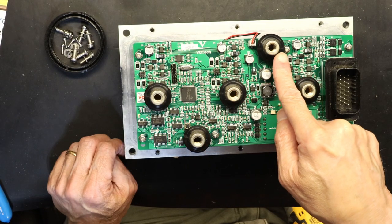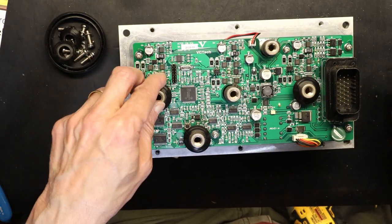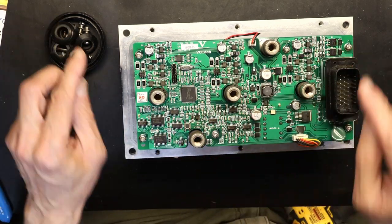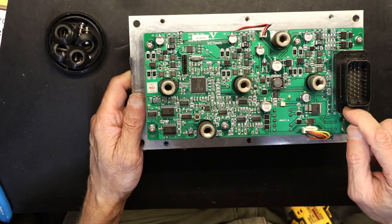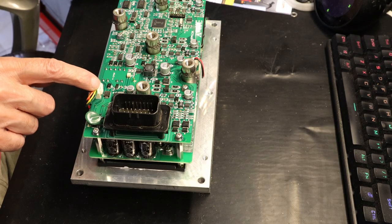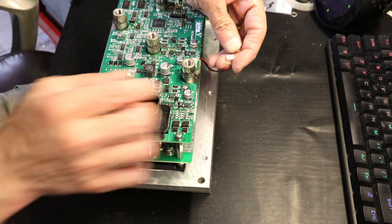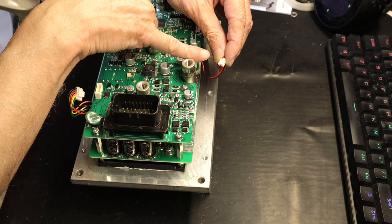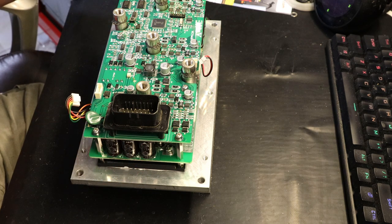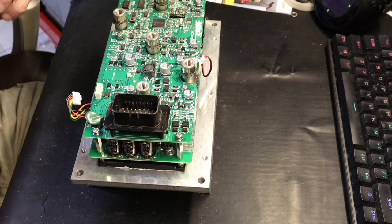Now we have to remove these round rubber washers. The round rubber washers protect against water getting into the connectors to the board — all these rubber washers are preventing water from getting inside. Now we have to unplug this connector: you press and slide it out. This one here — you have to press it, otherwise it doesn't open. Now we have to open the six inner screws.